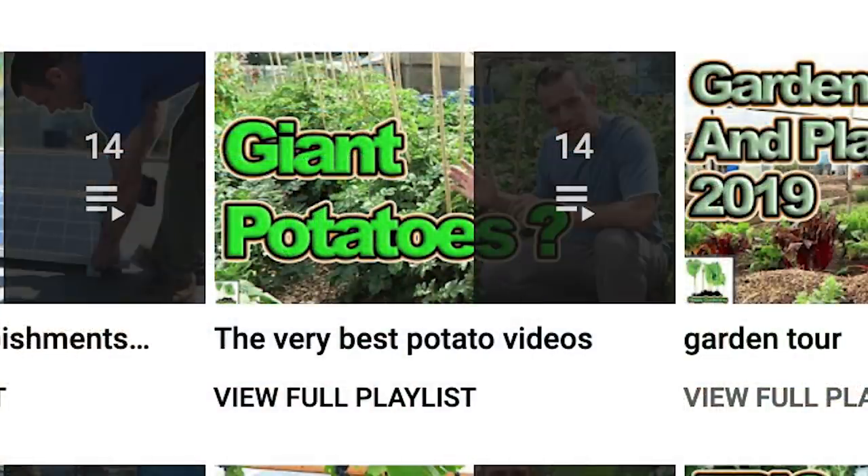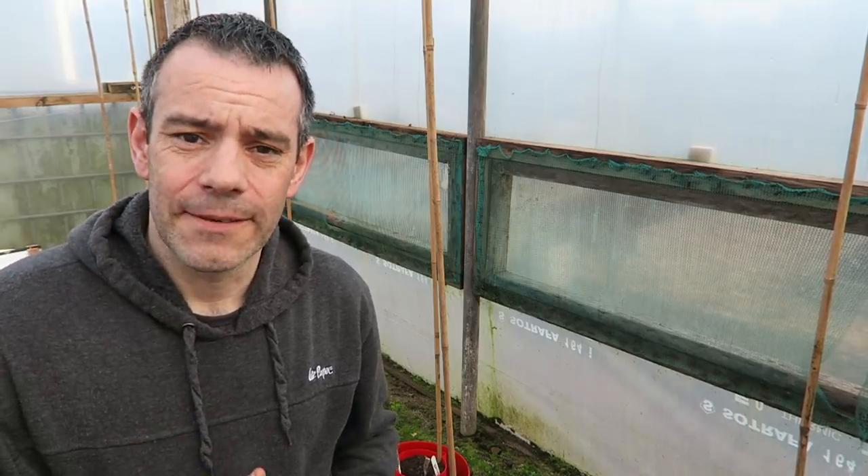If you want to grow potatoes this year, get across to our potato playlist - I'll put a link in the description below. In there there are tons of potato videos showing you all the best ways I know of growing potatoes. So now there should be no mistake on how to keep your seed potatoes in the best possible condition before planting - the secrets have been revealed and now you can go out and grow a fantastic crop of potatoes this year.